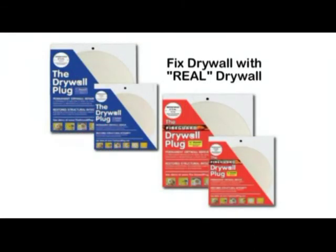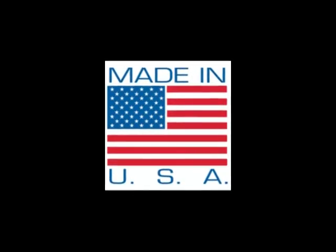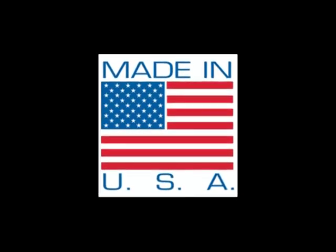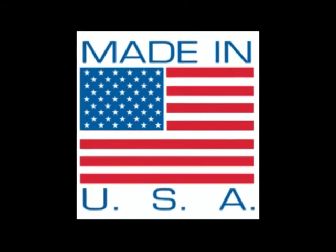Only the drywall plug and the fire guard plug are made of real drywall to fix drywall — permanent drywall repair that brings the structural integrity back to the damaged area. BPMI is based in Oregon and all of our products are made in the USA with American-made materials and packaging.